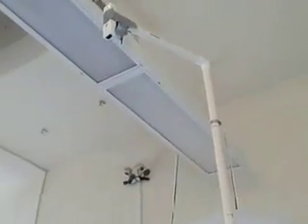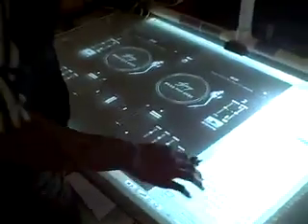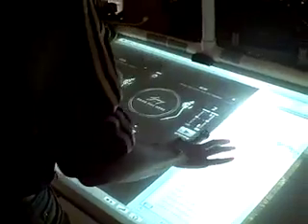And using a Wiimote, which is on this pole up there, we can do a low-cost interactive DJ surface. So, let me demonstrate.